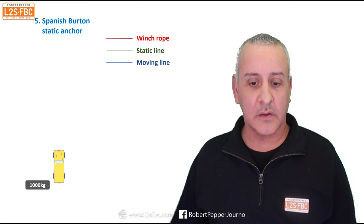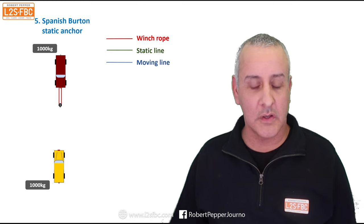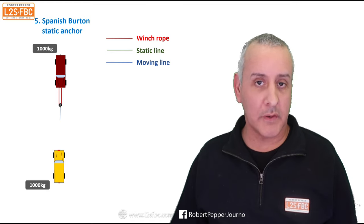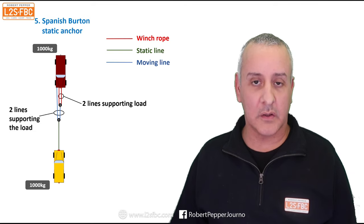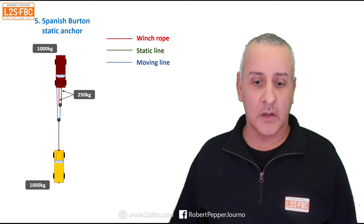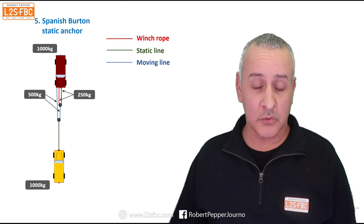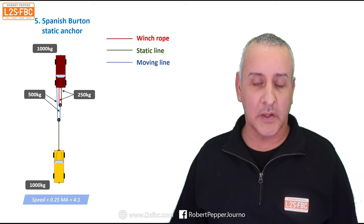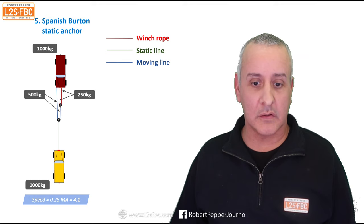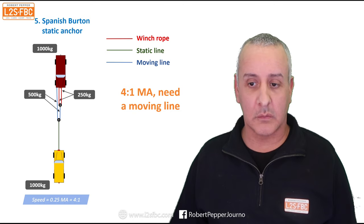Now the Spanish burton static anchor: our stuck vehicle, 1,000 kilos, and our winch car. We run the winch rope out around the first snatch block and back to the vehicle. We run out a moving line from that first snatch block, put it around the second snatch block, and pull it back to the car. Then we run a static line from the second snatch block to the vehicle. Two lines support each portion of the load, giving 250 in each of those lines. Adding 250 plus 250 gives 500 per pair, and the total adds up to 1,000 kilograms of pull. Speed is one-quarter, mechanical advantage is 4:1 — a really effective way to use 4:1 but you do need a moving line.